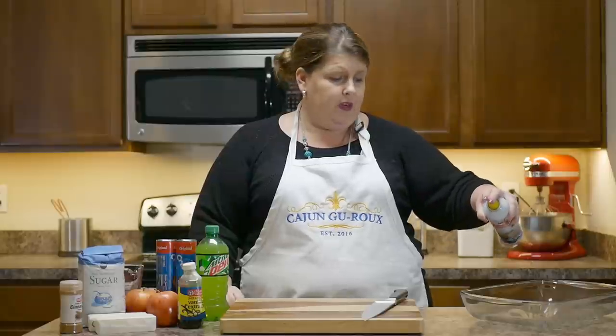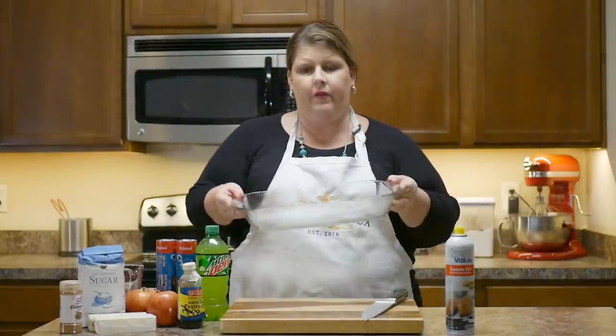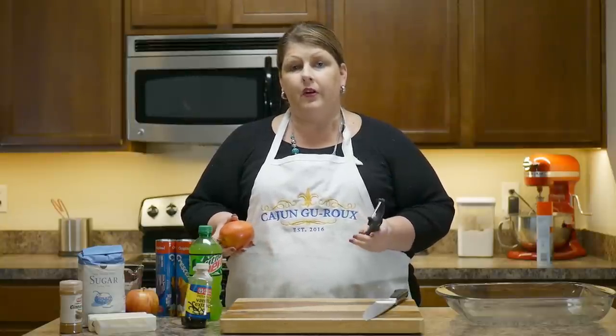Now don't turn your nose up to it. I know what y'all are thinking — I'm gonna jack up on Mountain Dew. So we're gonna start by spraying our pan. I have a 9 by 13 baking dish and I just sprayed that with some oil. Abby's getting into the refrigerator right now — she's taking advantage of the fact that I'm doing camera work. Then we're gonna preheat our oven to 350 degrees.